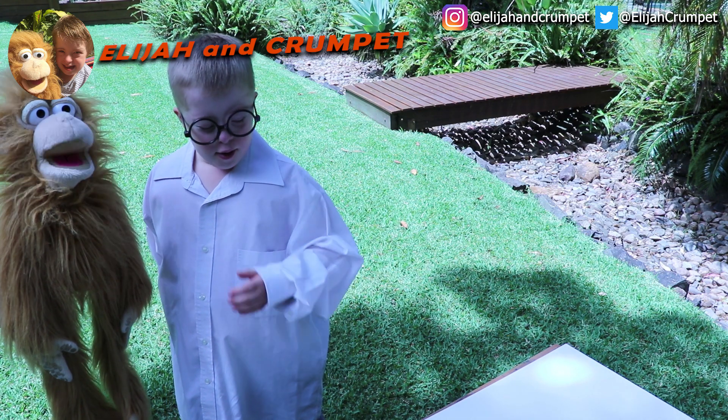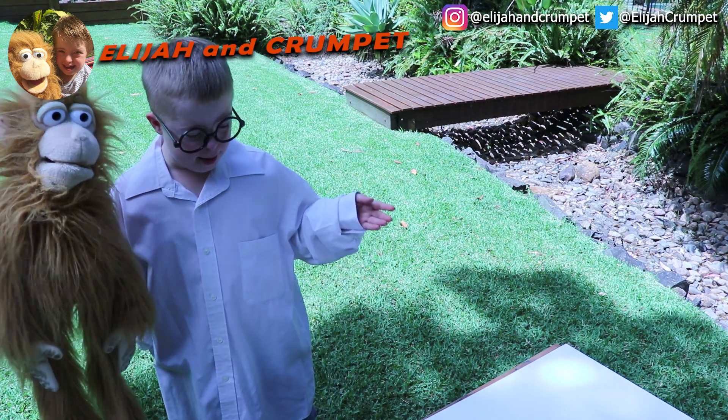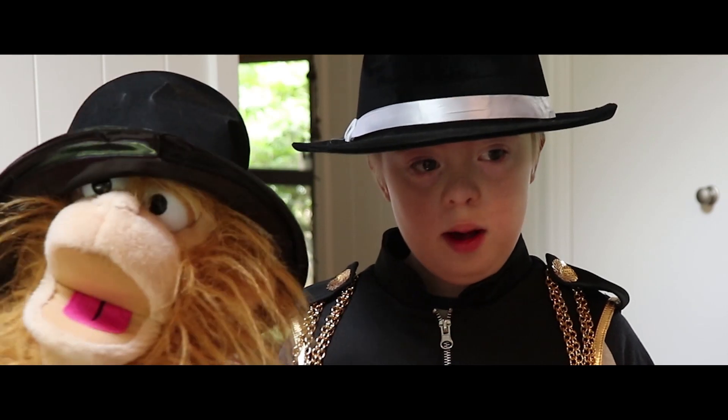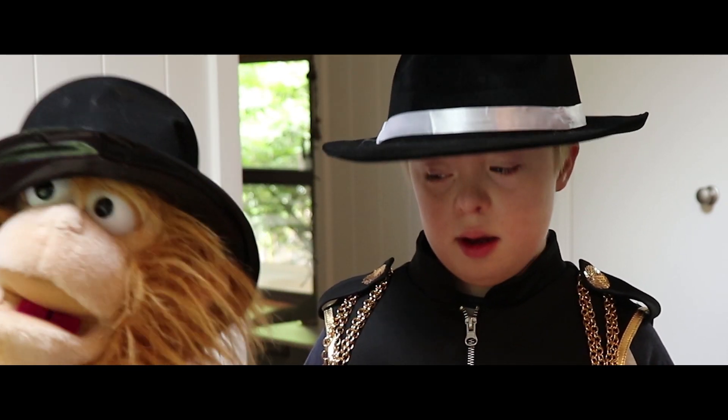Hello! My name's Crumpet and I'm Mrs Lachia, and welcome to our show. This is the greatest show.